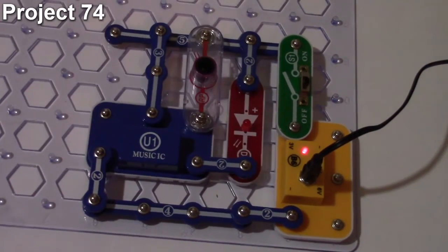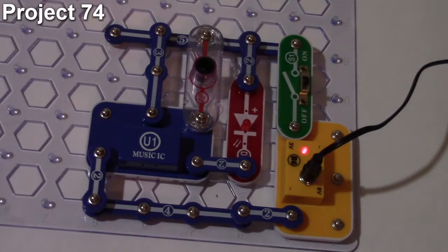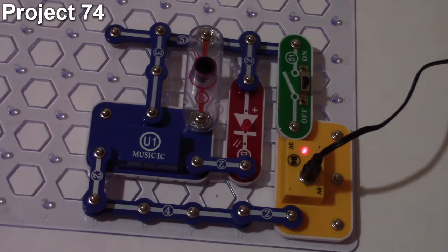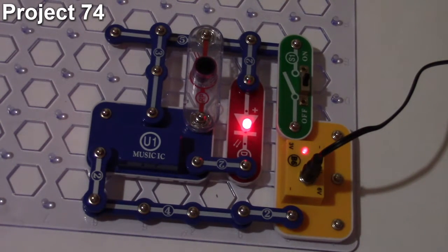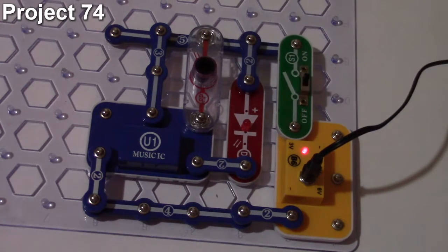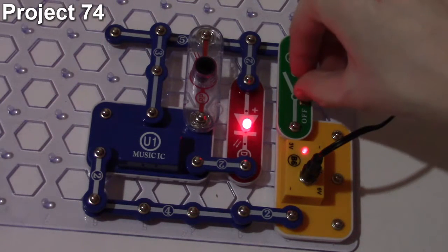Project number 74 is the light controlled LED. The objective is to use light to control the LED. It looks like the same setup as previous projects — similar to project 71 — but with the two-and-a-half volt lamp replaced by the red LED. Turning on the slide switch lights the LED, and it stays lit as long as light reaches the photo resistor. Covering the photo resistor stops the LED; uncovering it turns it back on.